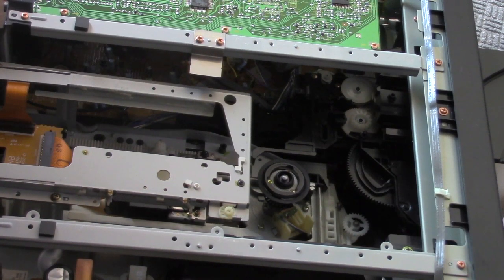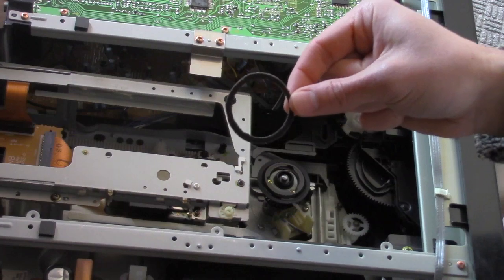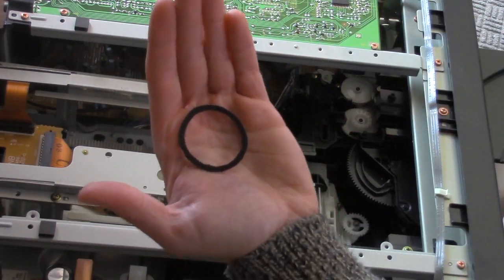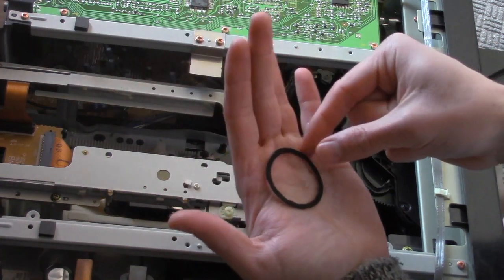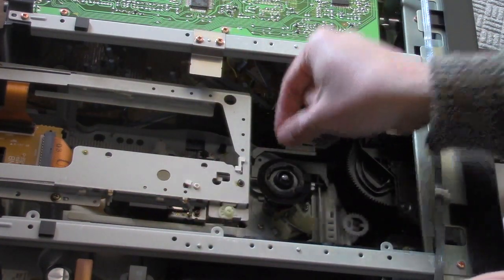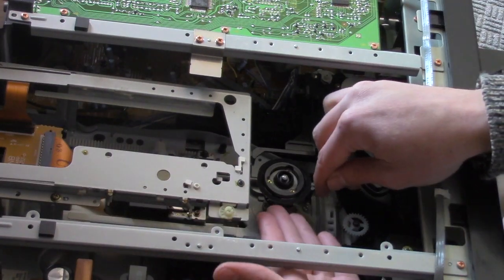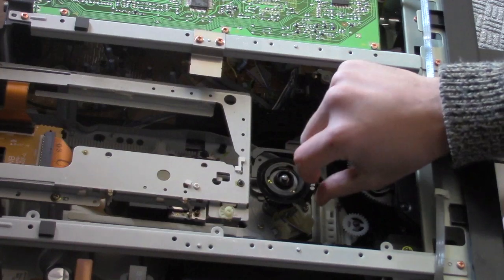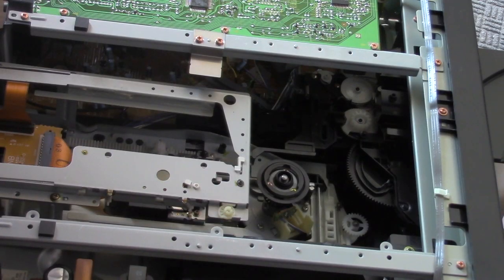Thanks to Ethan here, who we met on the LaserDisc Forever Facebook page. He sent me a pre-production replacement ring that's going to go right over that. It looks like it fits well for the most part, and hopefully we can get that installed and it fixes our problem.